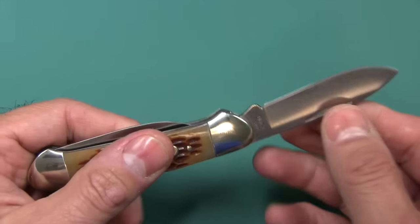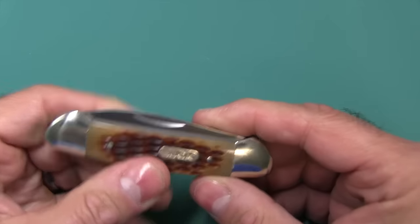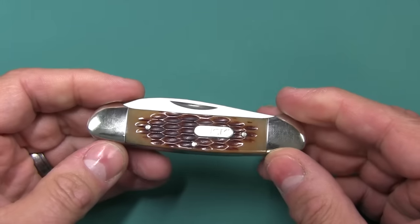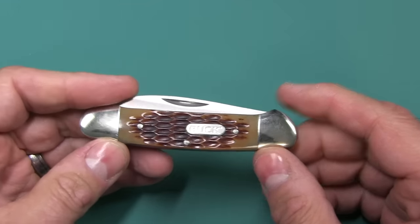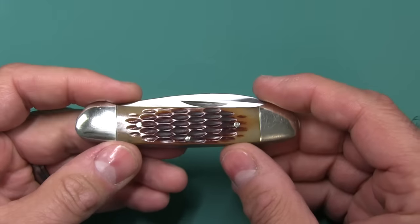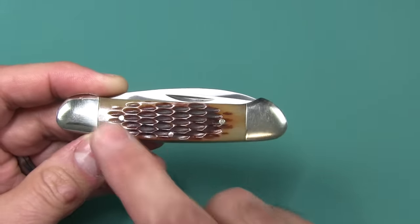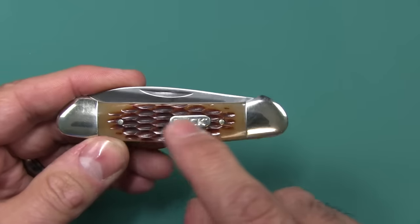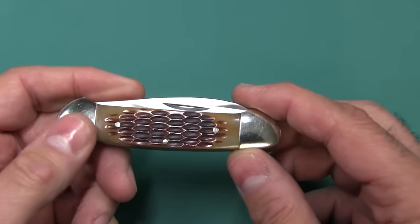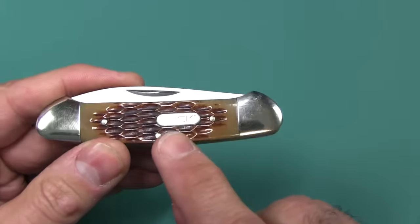There is no middle stop. The weight of this is only 2.7 ounces, so very lightweight — pop it in your pocket and you won't even know it's there. The handle material is either bone or stag of some sort. You can see it has a sort of corn cob jigging pattern. It's called a jigging pattern, and you'll see different types of patterns. This one, to me, looks like corn cob.